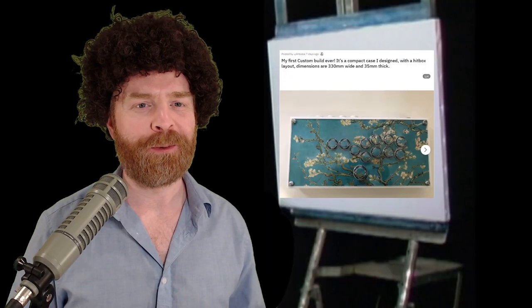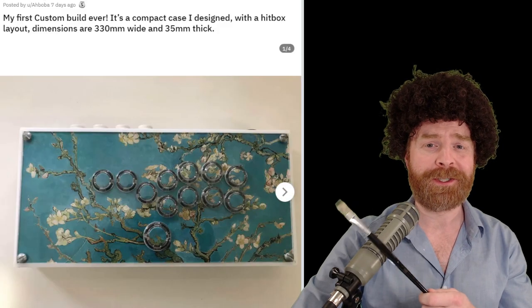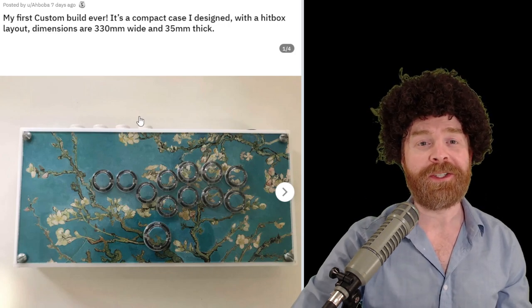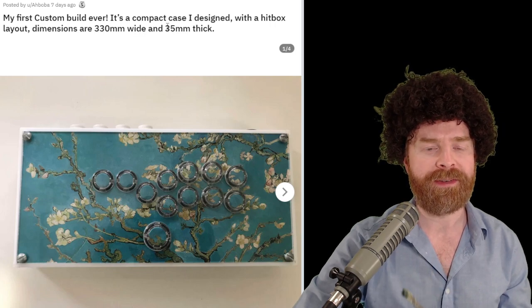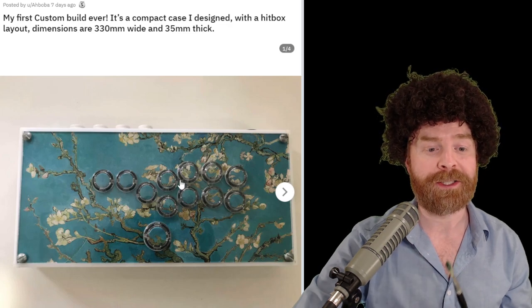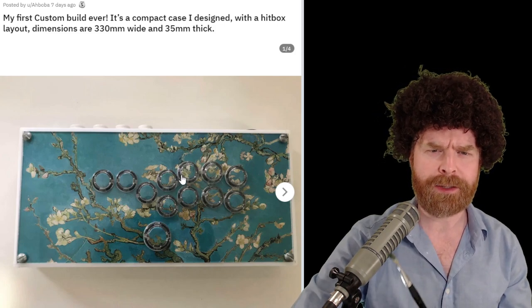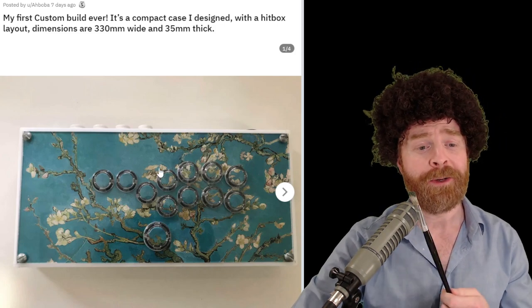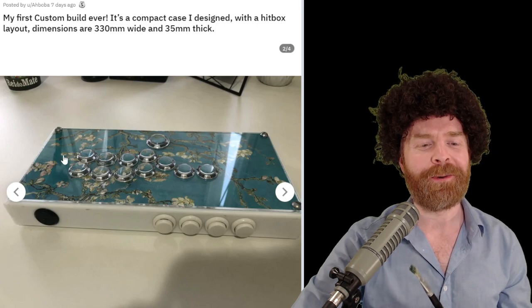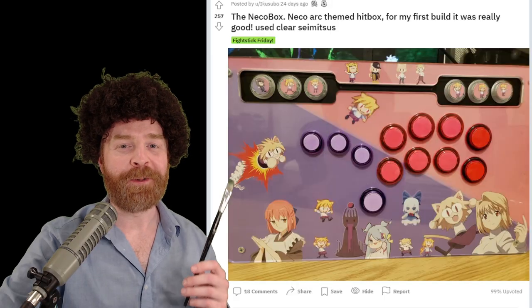As per usual, first up we're going to feature some first timers, and we had some really impressive first time builds this month. This person's first stick is incredible — it's a custom case they designed with an all-button layout. The dimensions are 330 millimeters wide by 35 millimeters thick. They went with clear buttons so they could have button inlays to continue on with the artwork. The artwork matches up perfectly. We can see the phthalo blue, the happy little trees, and they have that titanium white stick. Absolutely beautiful.